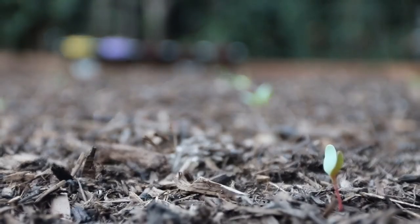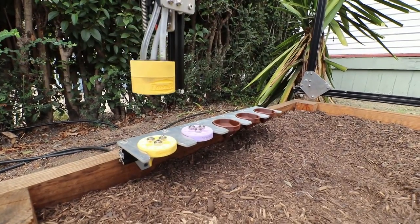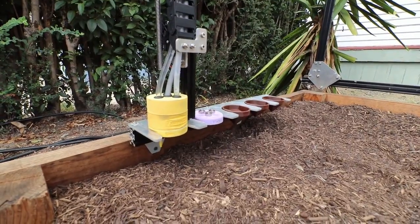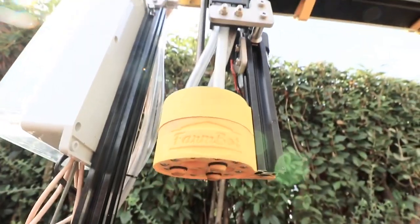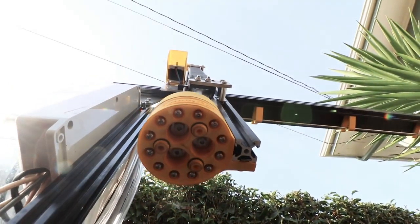They currently have two heads for the robot — a seed planter and a watering head — and they said you could add gas dispensing heads and other liquid dispensing heads. The idea is you'd have a kind of test garden: if you wanted to figure out the ideal fertilizing schedule for a particular plant, you could matrix this out and basically test that.